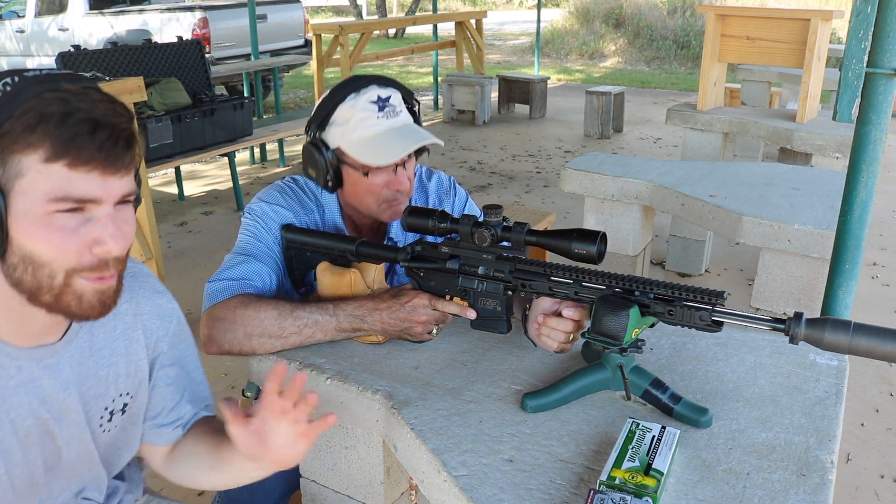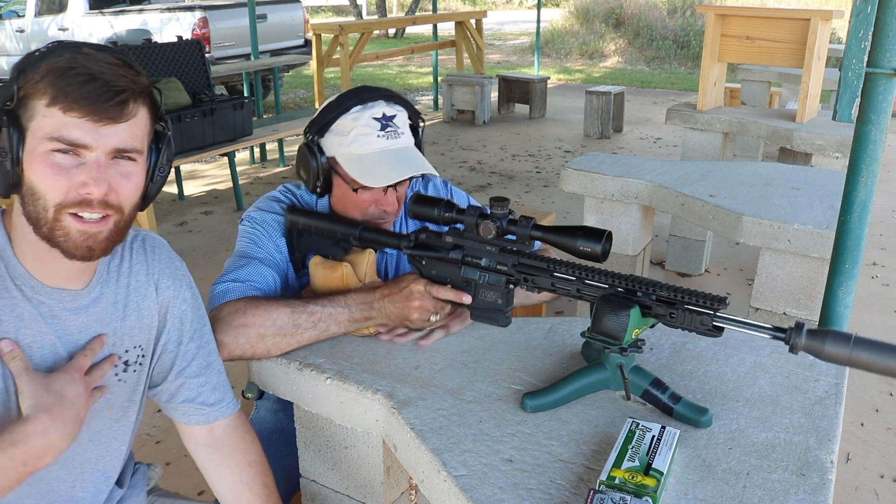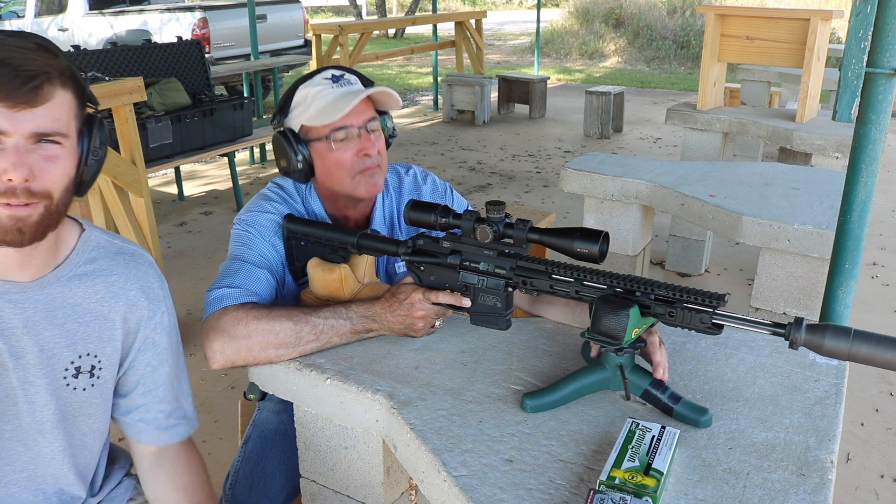I'm not too happy with the groups we're getting. My uncle is out here now and he's going to take a couple of groups to make sure it's not just the shooter — to confirm it is in fact the gun that is not performing the way we'd expect.